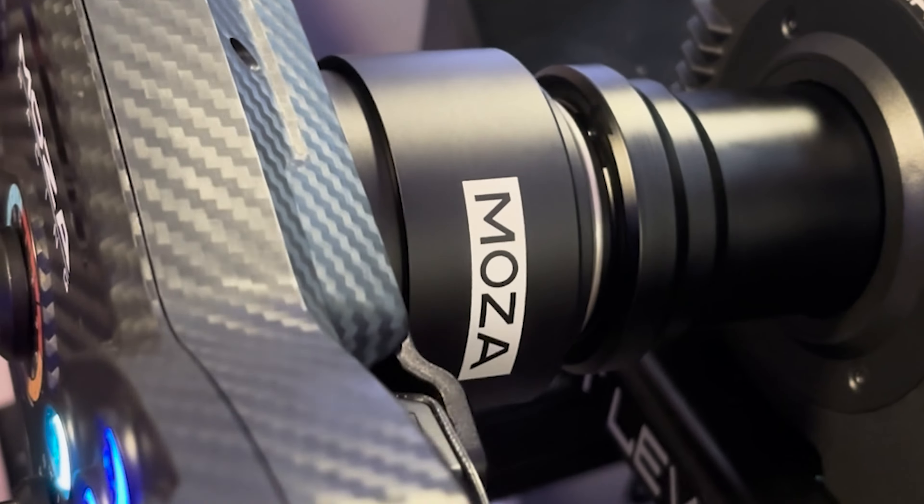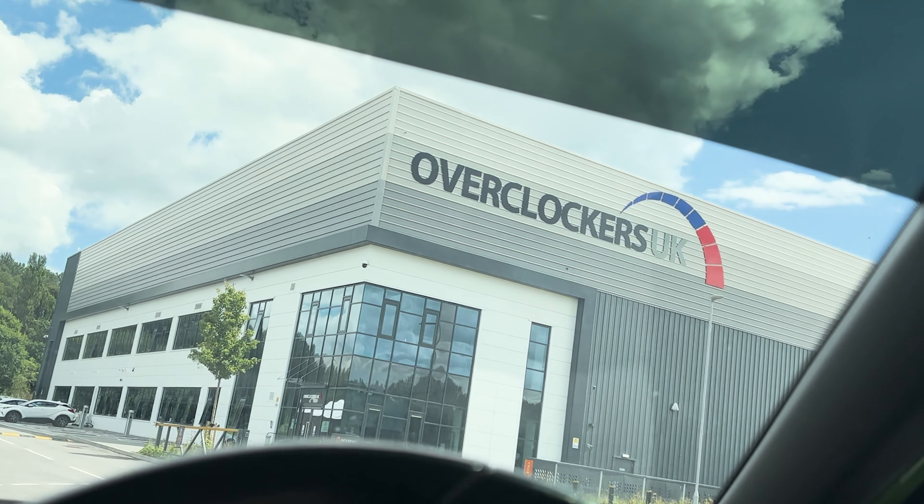This violent rattling noise — there's not really cared at all. Imagine spending a thousand pounds on two Moza R9 and R12 bases and then having to put them in the bin. This is not what I expected.